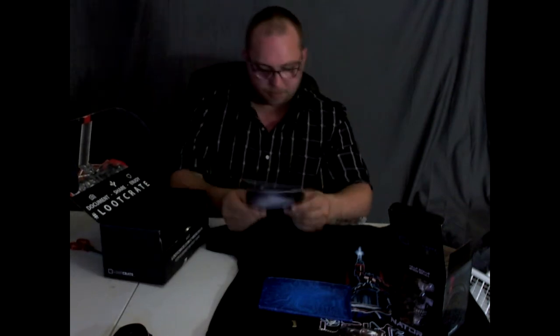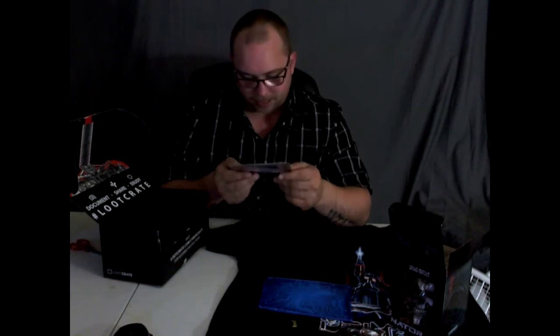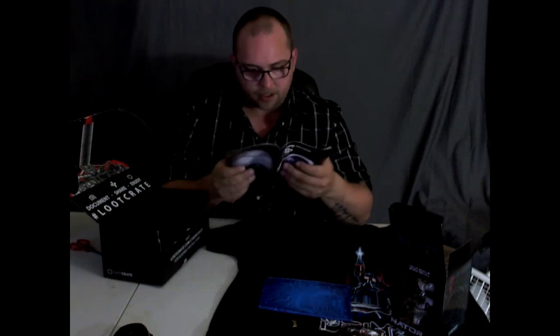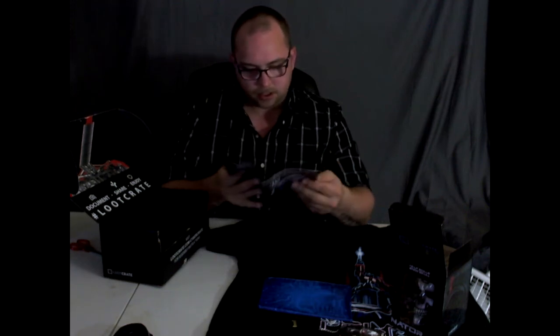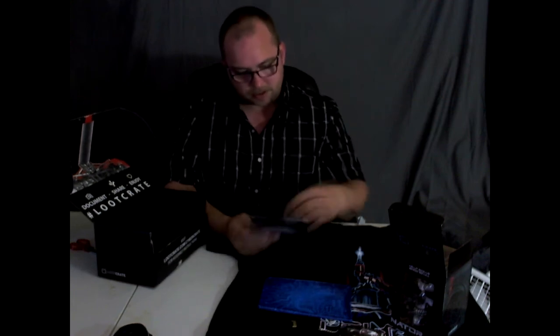Right here we got the book — it's the magazine, number 23. 'Who is Mr. Robot?' — an interview with Zachary Levi. It goes through and tells everything about the Loot Crate, what's in there and everything.